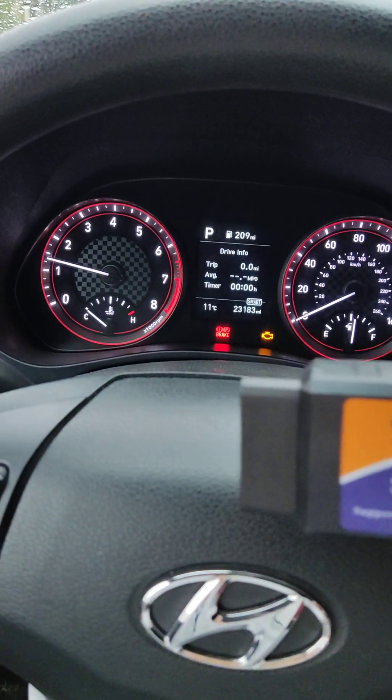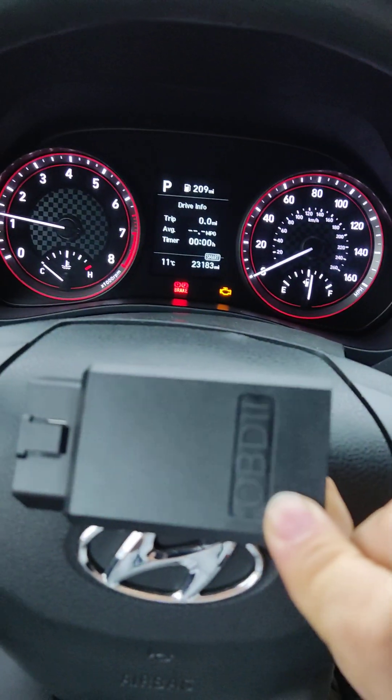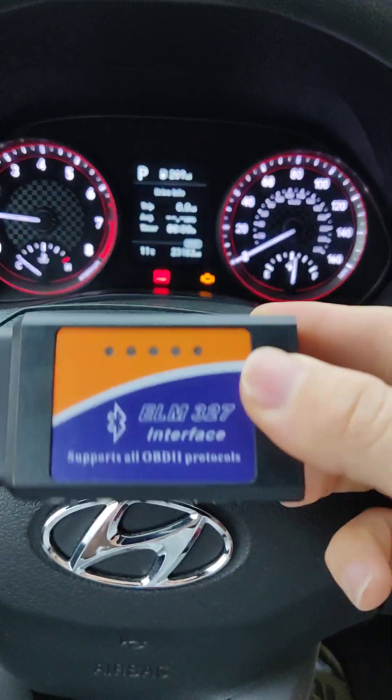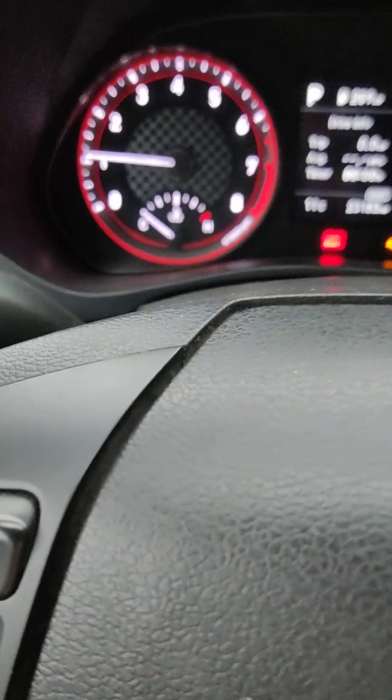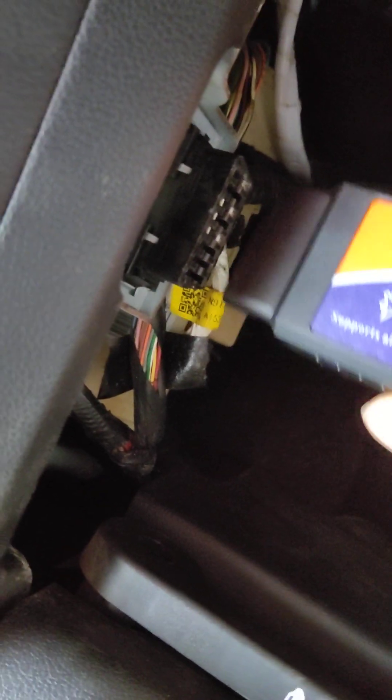Okay, let me turn off the car and put this thing in. Okay, let's go. Okay, now it's working. I have another device here.